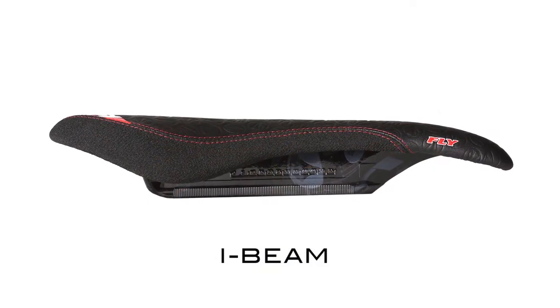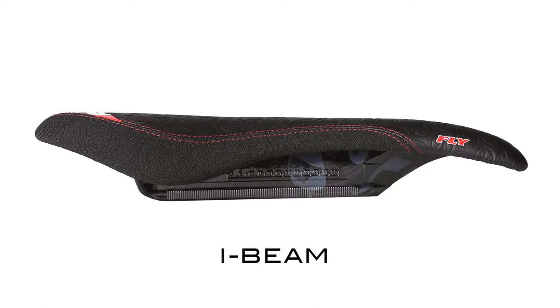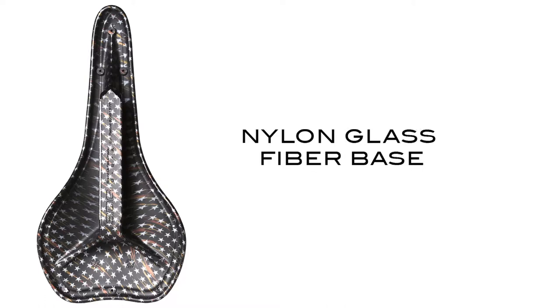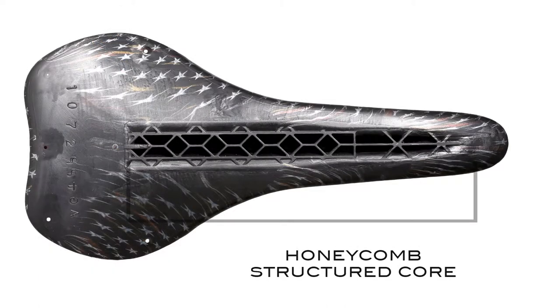The Fly is available in our patented I-Beam, the original monorail system known as the I-Fly. This super light I-Beam uses a nylon glass fiber material and a solid beam design with a honeycomb structured core for the lightest strength to weight connection possible.